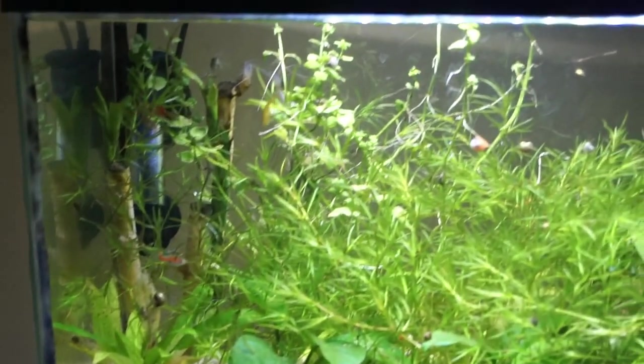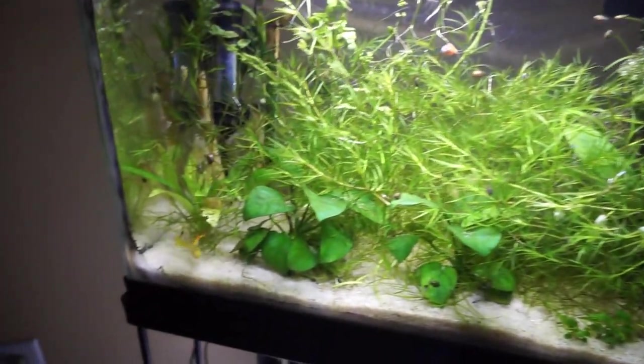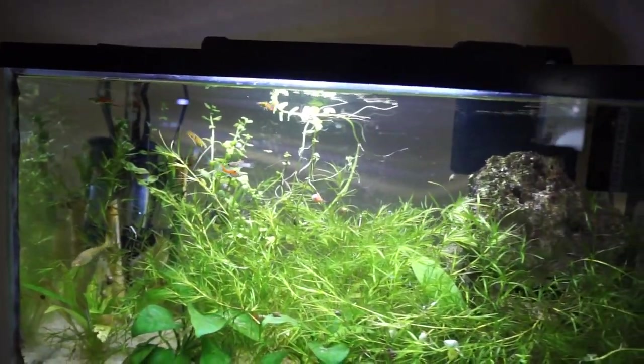I keep mostly cichlids with a few tetras and catfish mixed in. And we also have a guppy tank right here. They're looking great. All the babies in here are doing really good, and so are the little panda cories that we got in the last video. They're just chilling right back here in the back corner with a few guppies. All of these guys are looking and doing really good.